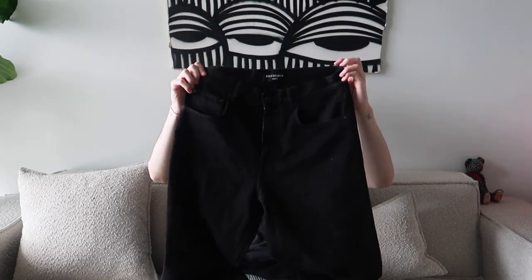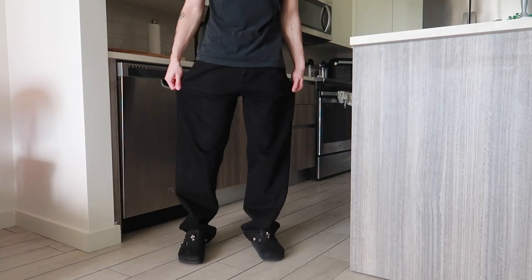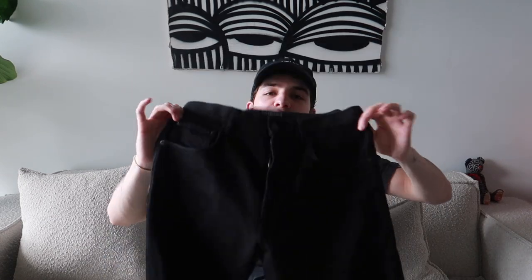Last but not least, I have my Balenciaga black denim. This is actually a women's pair — it's a unifit but categorized as women's. Has this long rise, super wide — the width of the denim is like 10 inches — and a really good relaxed, slouchy silhouette that I really like. When I'm not wearing those black 517s I tend to wear this a lot. Pairs with everything — boots, sneakers. Since they're wider, you stack on them a lot so there is some heel drag. Those are the Balenciaga unifit black jeans.